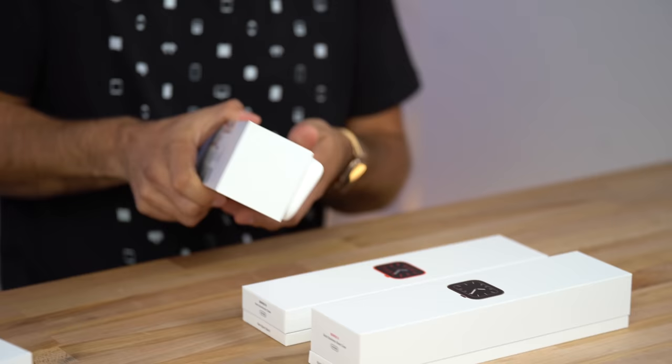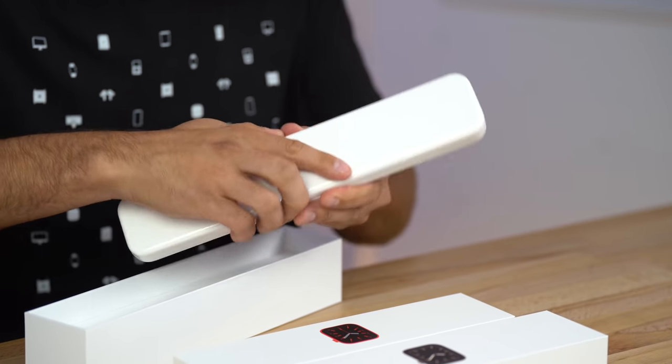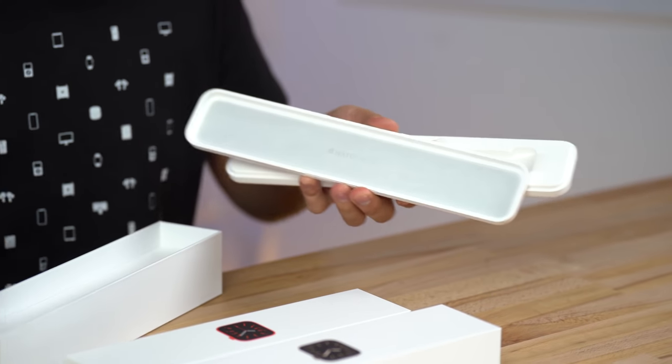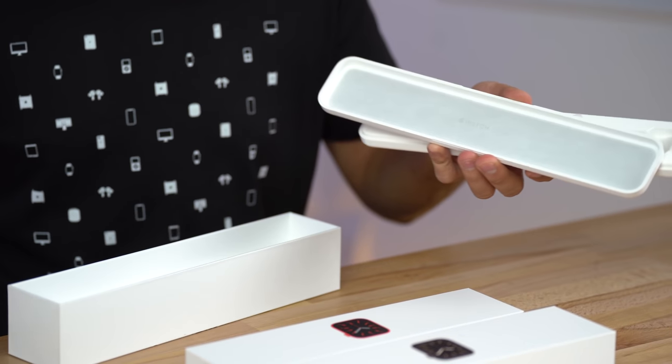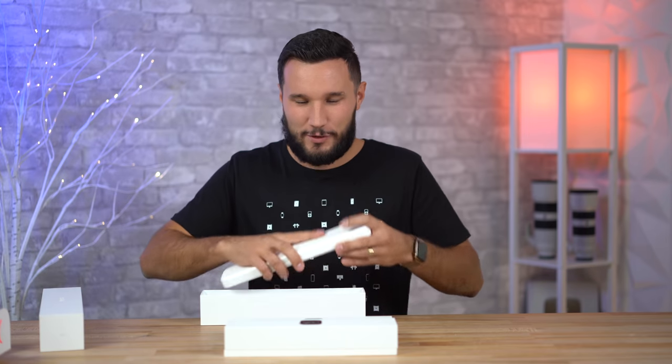Even with the cheap sport models they gave us a nice plastic hard case, and then you open that up and there's a soft material, and the whole box on the inside that holds everything is just way heavier and nicer. It's kind of a shame that now if you're buying a more expensive watch the packaging is just a lot worse. They're just trying to cut costs — that's my opinion.